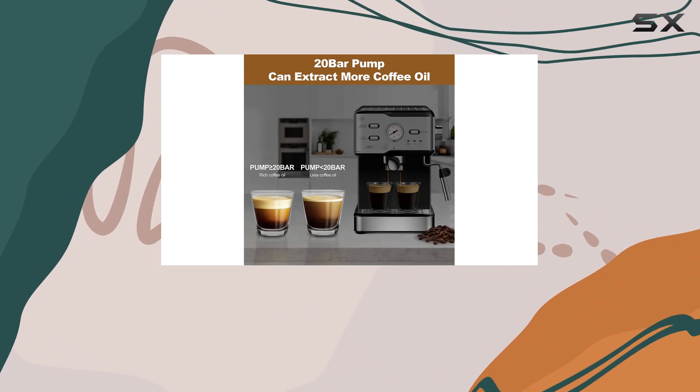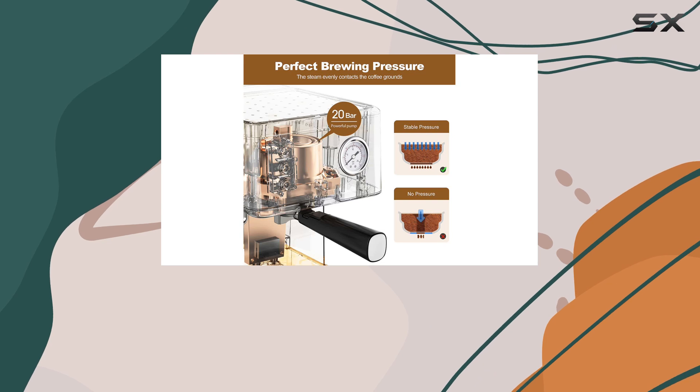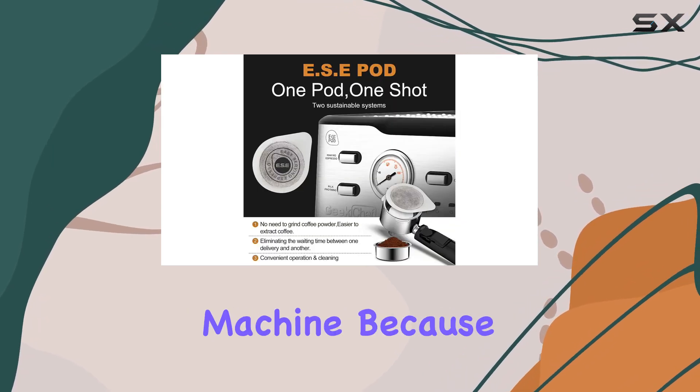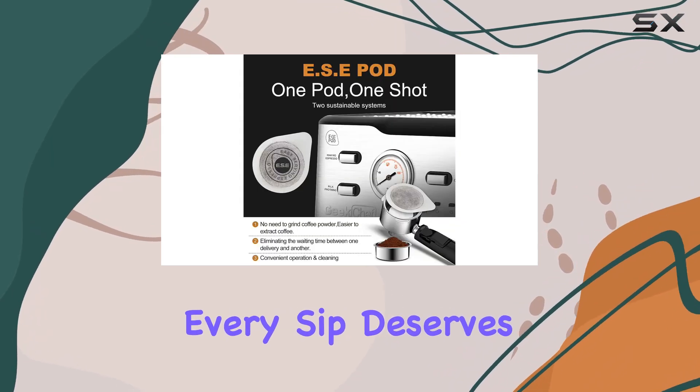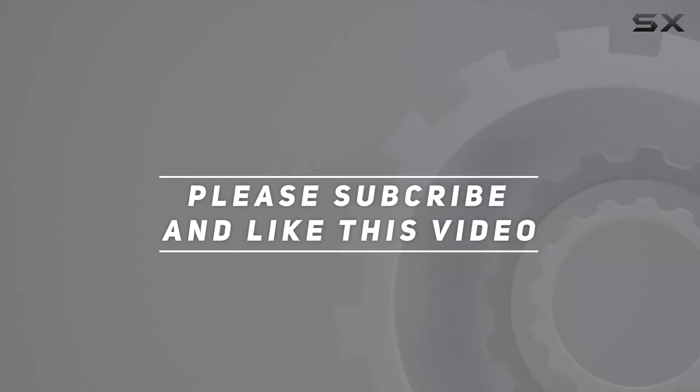Say goodbye to expensive coffee runs and hello to barista-quality beverages from the comfort of your own home. Elevate your coffee game with the Geek Chef Espresso Machine, because every sip deserves to be extraordinary. Check out the video description for an updated price, and thank you for watching.